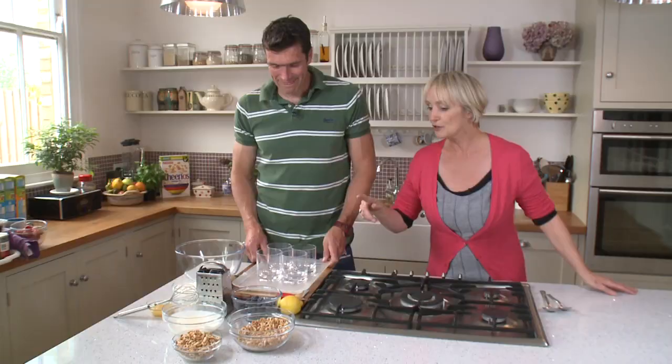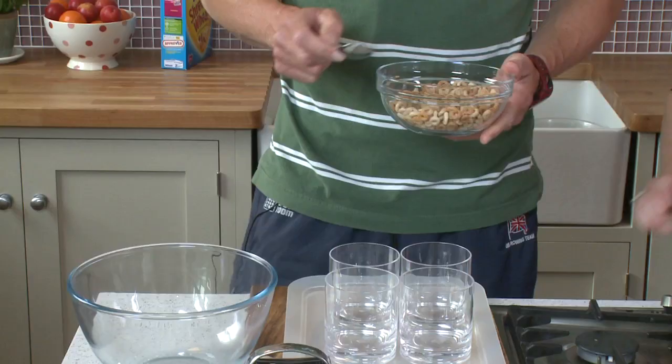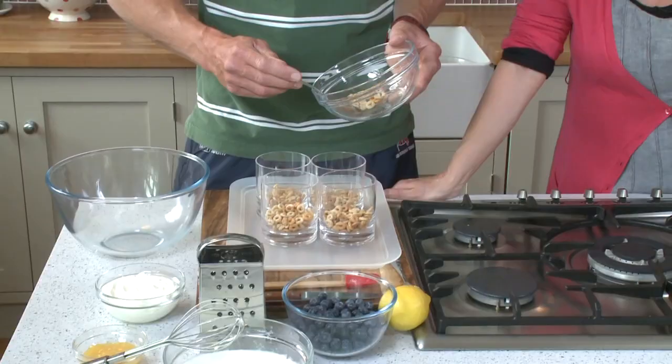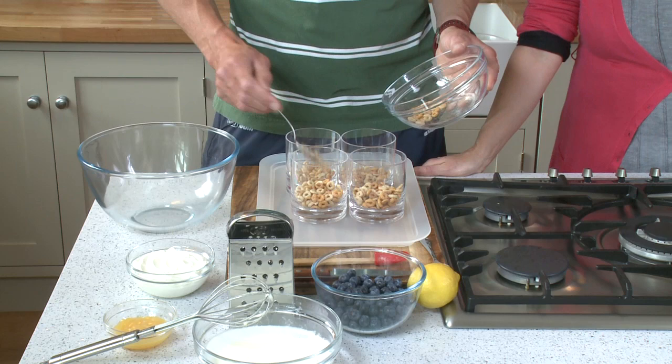If you grab that bowl of Cheerios, they're going to be the crunchy base of your cheesecake. So just spoon them in like that. It might seem a little different using Cheerios in a pudding, but it's great because they provide a wonderful crunch to the lemon cheesecake. Not only that, it means you're going to get some fibre, vitamins and minerals in a pudding.